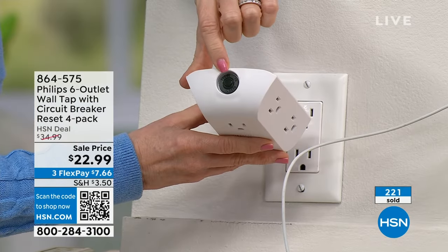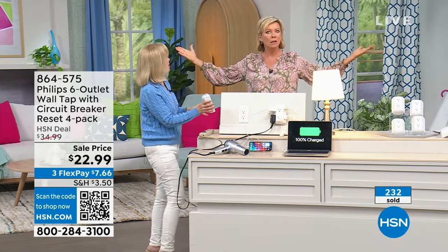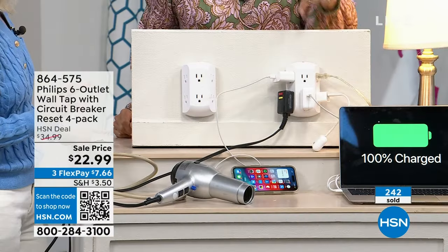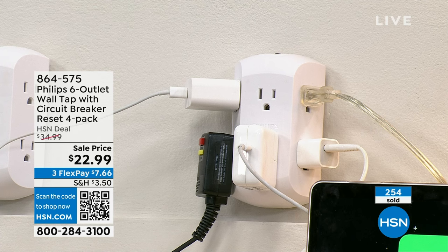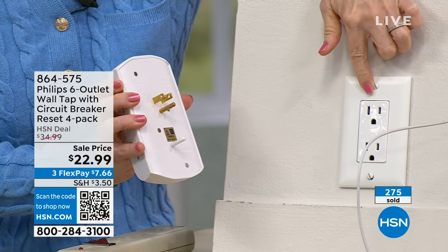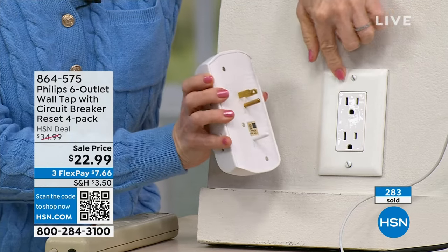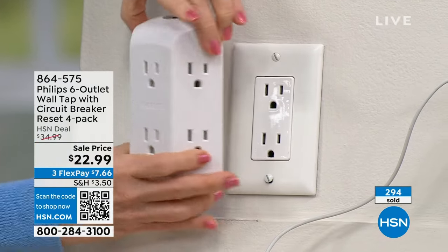It doesn't require a hurricane or blizzard — a couple weeks ago someone ran into an electrical pole and the entire neighborhood was out of power all day. If that happens and you've got a computer plugged in, you want that protection. All you have to do is push the button. Installation is easy: you take a standard duplex outlet — what's in most homes — and you just plug it right in. That's it, no tools needed.